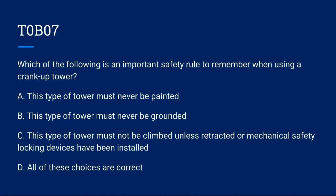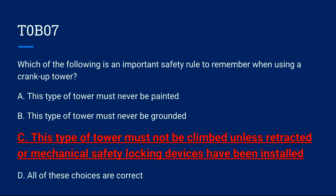T0B07: Which of the following is an important safety rule to remember when using a crank-up tower? A) This type of tower must never be painted. B) This type of tower must never be grounded. C) This type of tower must not be climbed unless retracted or mechanical safety locking devices have been installed. D) All of these choices are correct. Correct answer is C.